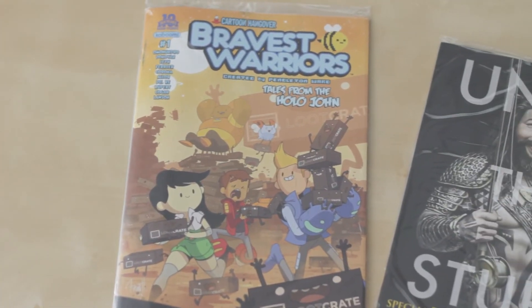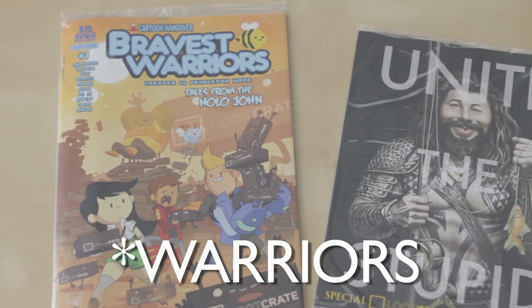Looks like we have a special Loot Crate edition of MAD — Unite the Stupid — right here. And then we have a Loot Crate exclusive that looks like it's a comic: Bravest Hangover, right here.